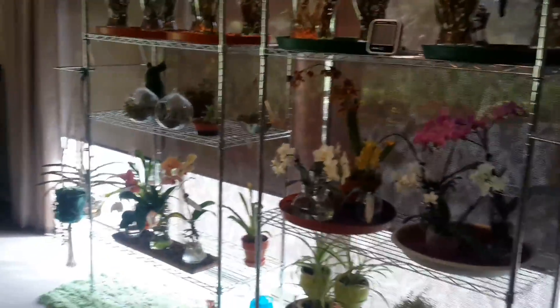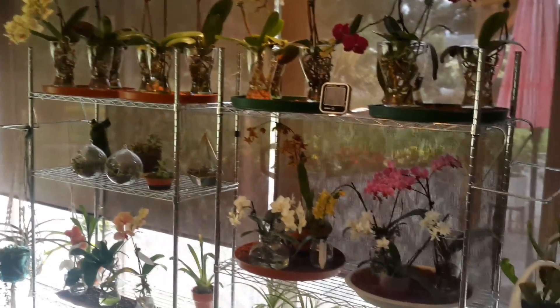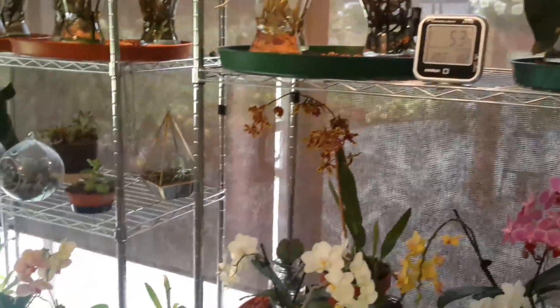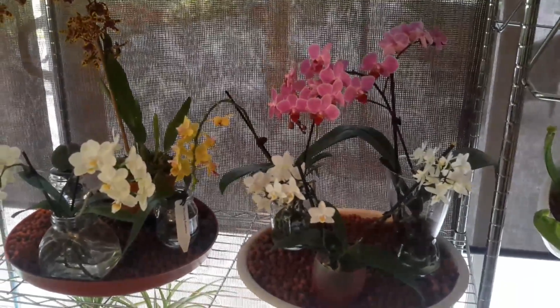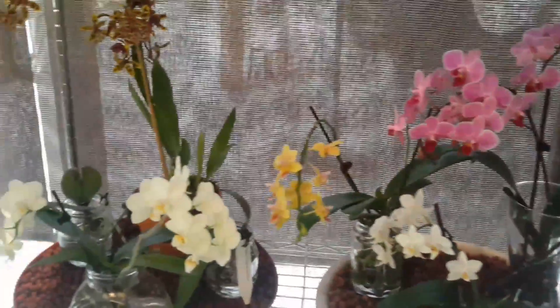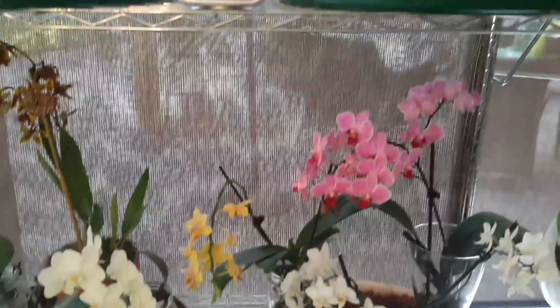As you can see the stands are looking a bit barer because I've had some plants moved outside, but I've kept all the phalaenopsis in here and just one Oncidium that's still in spike, so I've left it in here to enjoy the flowers. All the orchids are doing okay.